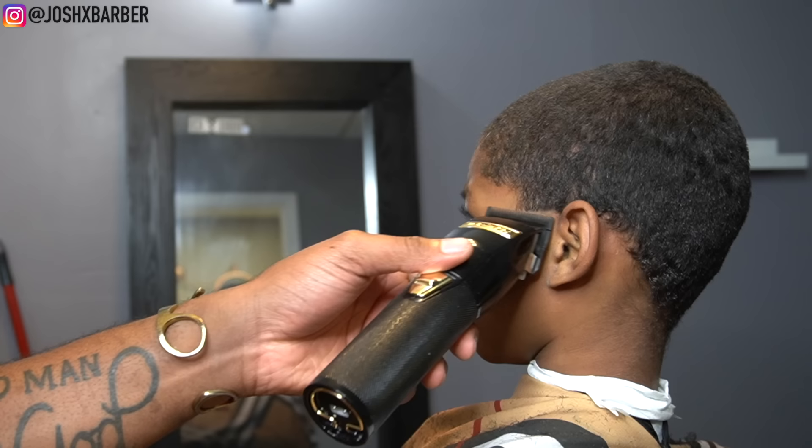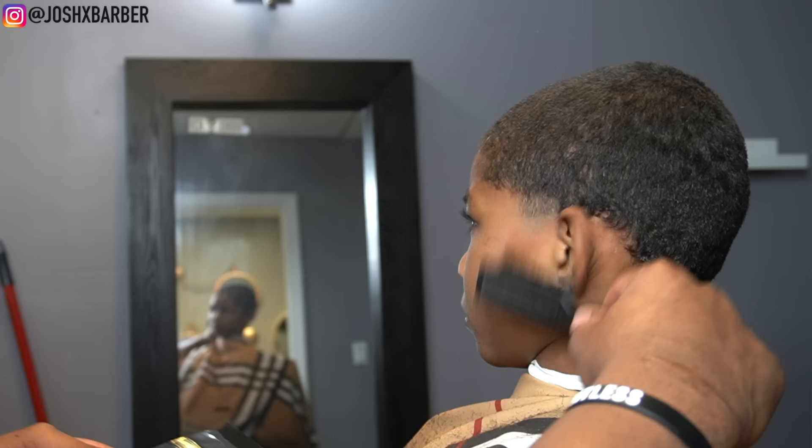Right after setting in my first guideline, I'm going to go in using my cordless BaByliss clippers with the lever all the way open, going up about a half an inch to set in my next guideline.